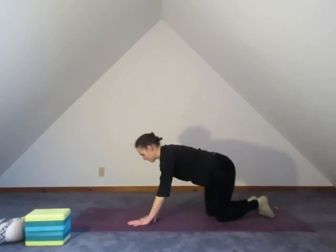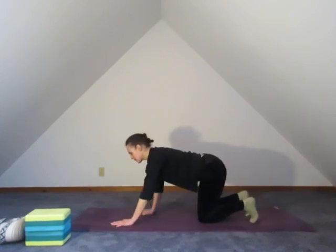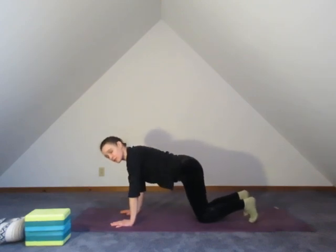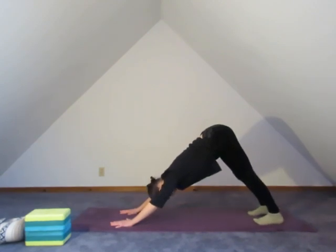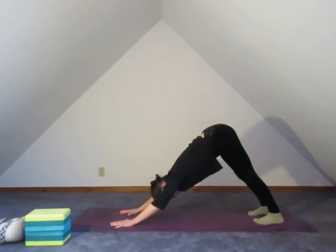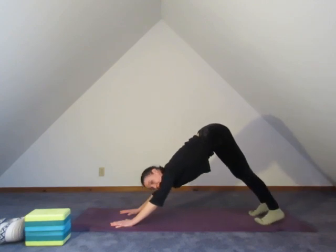Coming back into regular position. Walking the hands forward, tucking the toes under and floating the hips back into downward dog. Give a gentle press, spreading the fingers, spreading the toes. Feel your points of contact. Feel that gentle lift through the navel — the hips, the thighs draw back. Inhale, rise up on the toes, opening the toe joints. And then exhale, the heels back down.